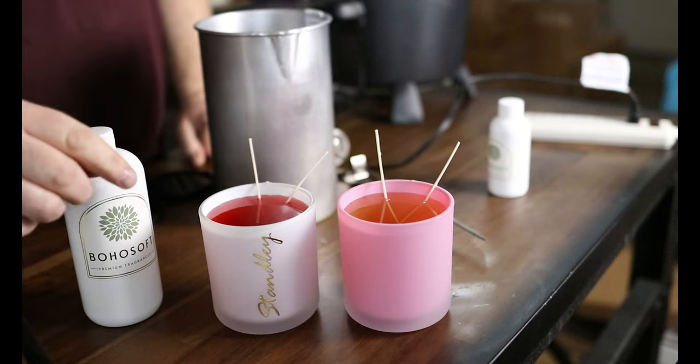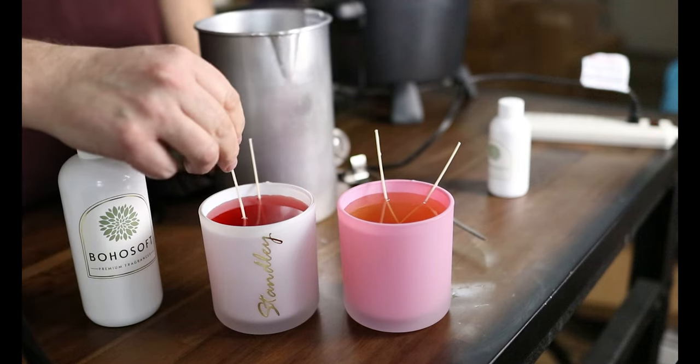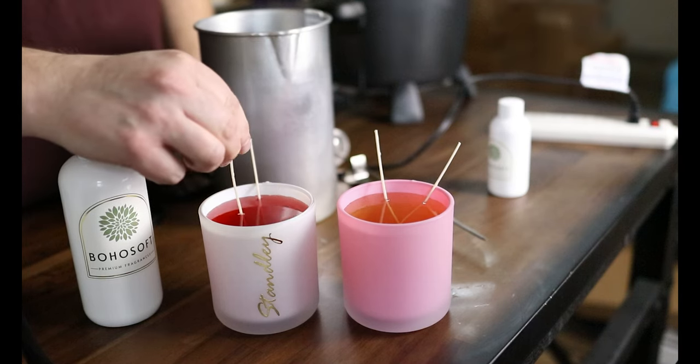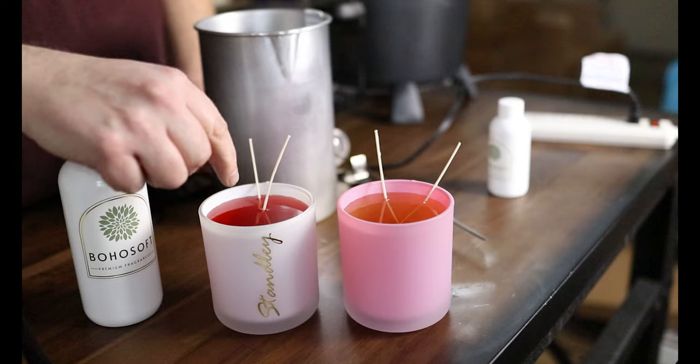I'm going to let those sit for a little bit. Once the wax hardens up a little bit, I'll pull the wicks into place and worry about the sinkholes or trails they leave after. For the coconut soy, I poured it against the sticker — those stickers are on the website, West Sound Candle Supply. It was right around 24 ounces of wax with 8% fragrance load, which was about 1.92 ounces of oil.